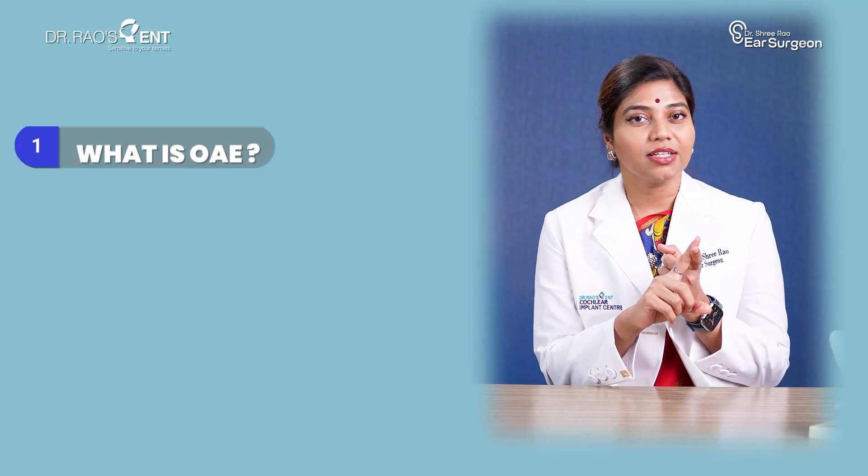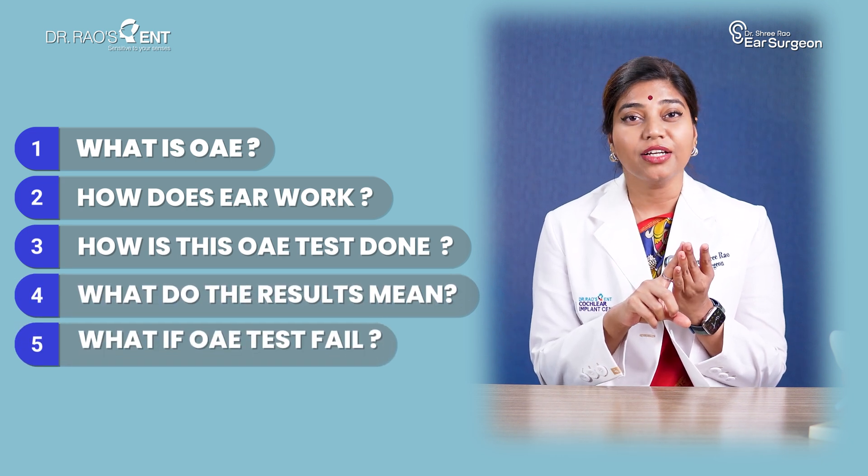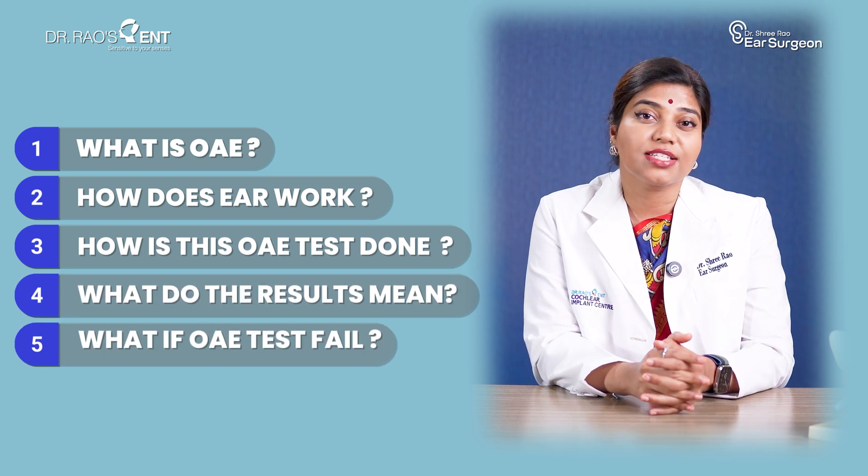OAE is a simple, painless and powerful test that tells us if the ears are working perfectly or not. In this video, I'll explain everything about what is OAE, how does the ear work, how is this OAE test done, what do the results mean, and finally what if this OAE test is failed.